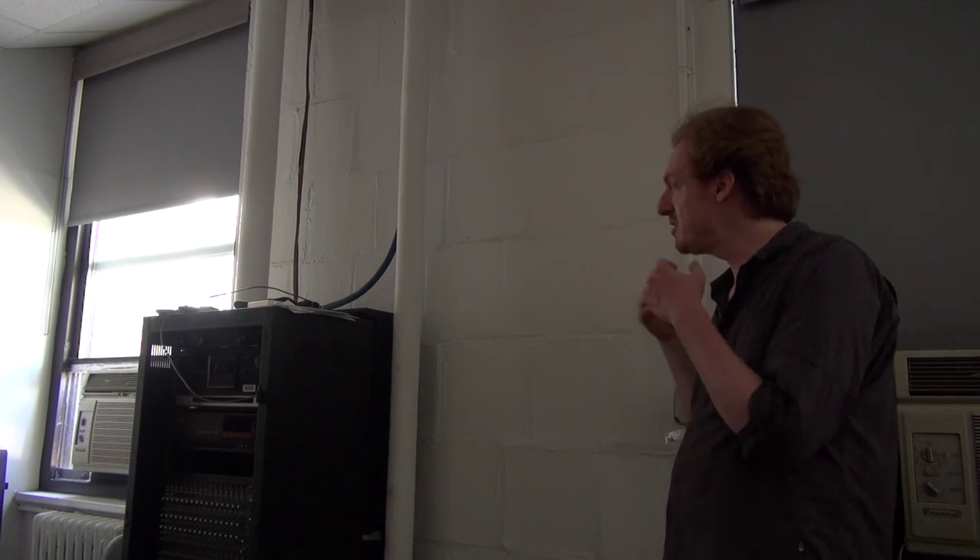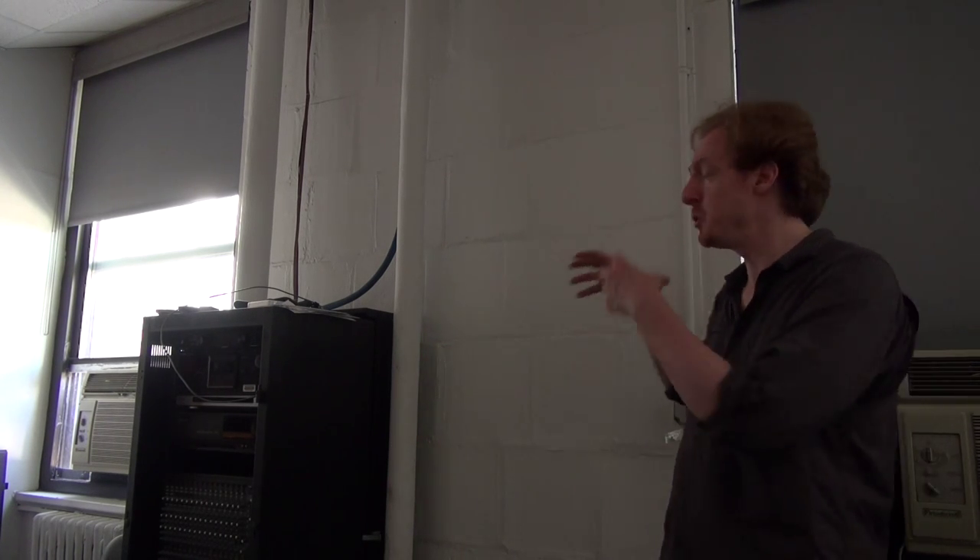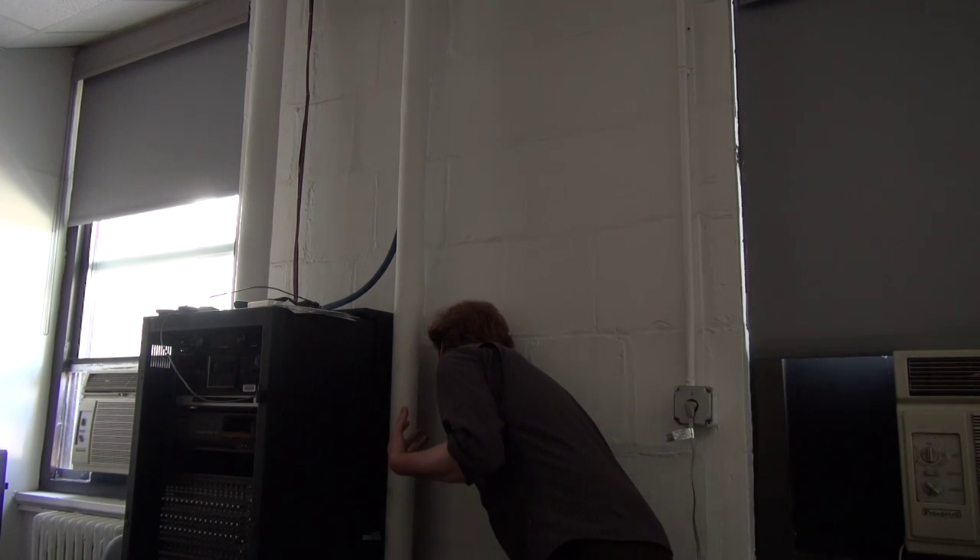Part of the joy of DIY home recording is turning the liabilities of your space into assets — finding the things that are sonically unique about it and using them for new sounds that nobody else is able to do. I'm standing here in front of a bare cinder block wall with a metal cabinet next to it. If there's anything that sounds worse than reflections off cinder blocks, it's reflections off metal. But it's so reflective in this corner that it's actually kind of a cool effect. I might put my mic right in that corner, facing it toward the corner rather than toward me, to get more of the reflections off these surfaces and less of the direct sound of my voice.